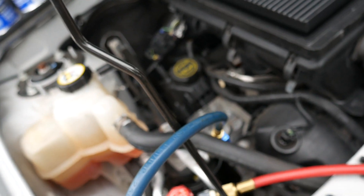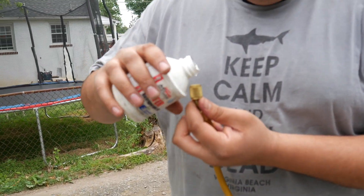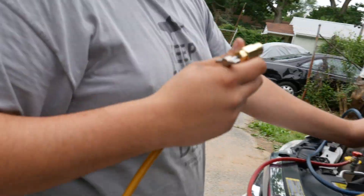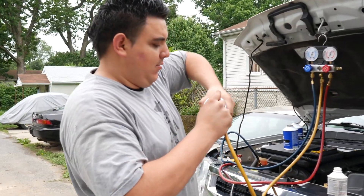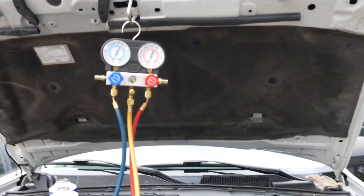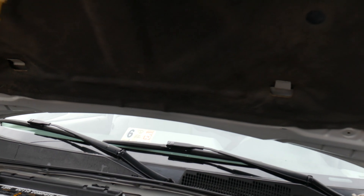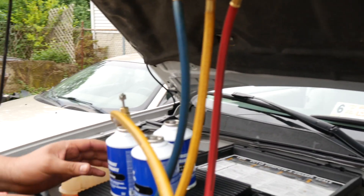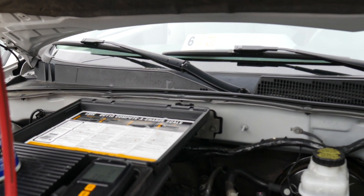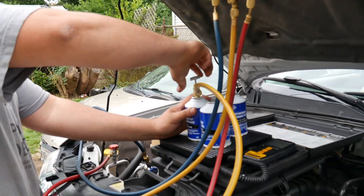Okay, so now I'm gonna go start the car and put the AC on max and we're gonna add the refrigerant. So now we're gonna put a little bit of oil in here. The AC is on — zero, but it's going to grow.